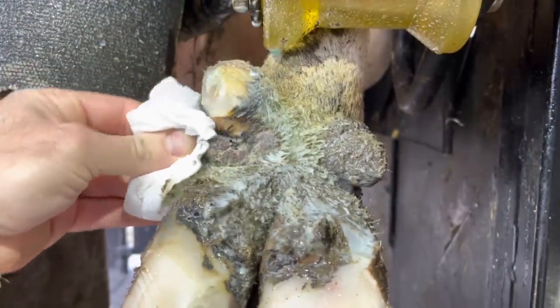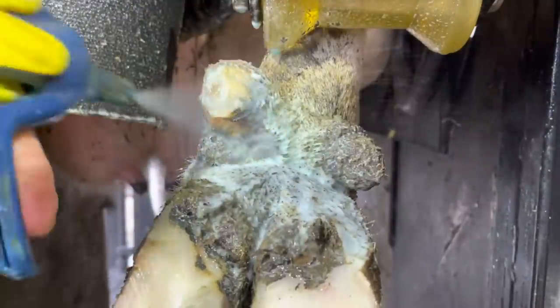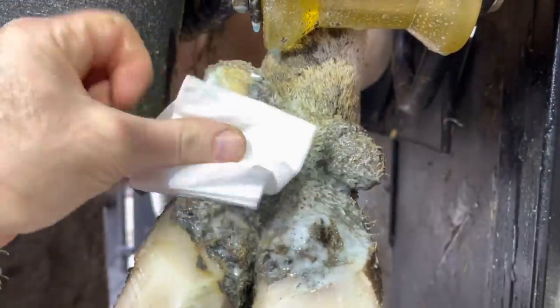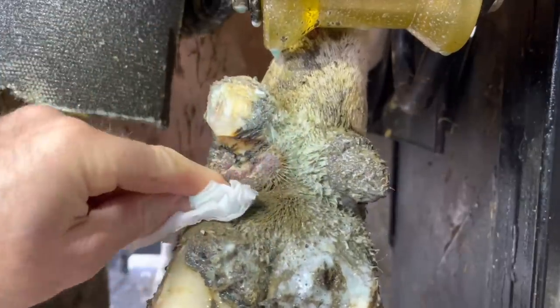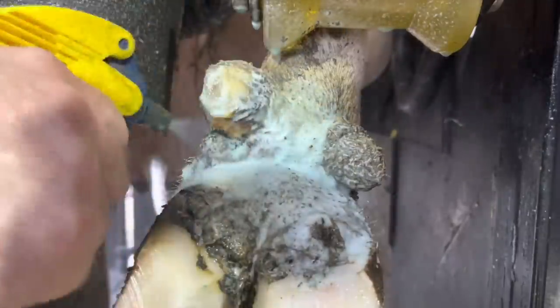Getting this area really clean is the name of the game here. The reason for that is any debris or residue that might be there will cover up and protect the bacteria that I'm trying to kill. So I want to get this area super clean — I'm using my chlorhexidine to do that. That's going to take care of anything on the surface, and then I'm going to apply a copper sulfate salicylic acid mix paste on top of that, which is going to help penetrate and get inside there and really take care of those bacteria that are living inside this lesion.